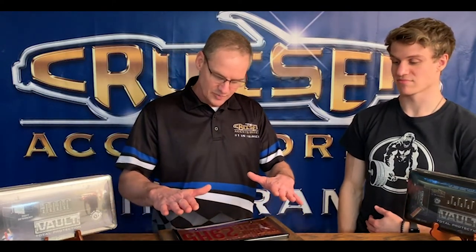Hi, Dave Stoick here with Cruiser Accessories. Another exciting video and we're going to show you how your vault works. But first off, we're going to show you how your vault protects things. I showed you before how to keep my valuables inside there at home with this vault because it is total protection.